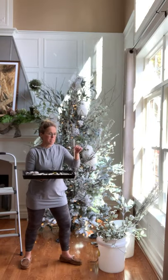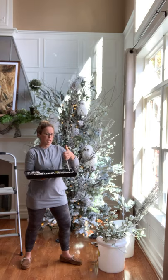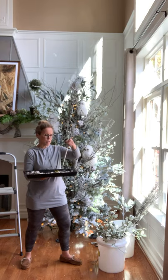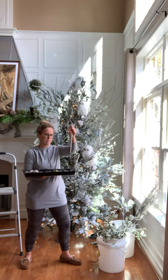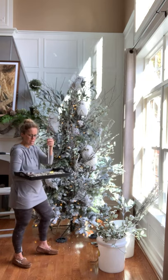Last but not least are these icicle ornaments. You could probably find these somewhere inexpensive — you could do plastic or glass; these are glass. They're really heavy duty and they've got a real heavy glitter on them. I thought they would just kind of be pretty on there. I just decided to do just a single ornament to keep it simple.